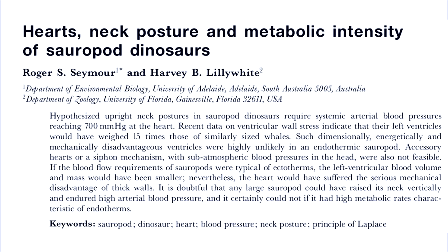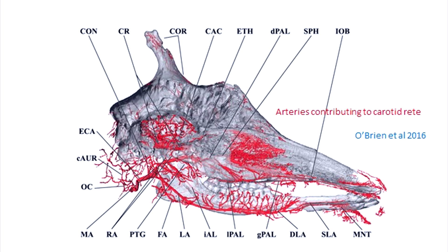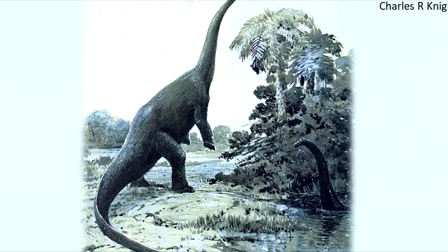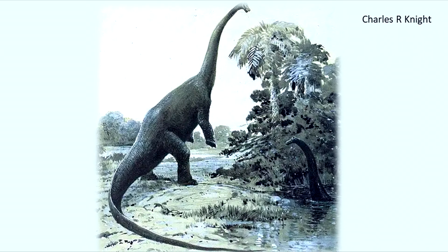Methods have been proposed to address this. Some, like negative cranial pressures creating a siphon effect, are so incredibly suicidal I won't waste your time describing. Others have some merit, like the giraffe's rete mirabile, a dense mesh of small blood vessels near the brain, which helps buffer sudden changes in pressure when the head moves up or down. Still, the absolute pressures involved in a rearing sauropod would have been extreme, so if true, would have required some modification. To date, blood pressure still hasn't been satisfactorily explained.